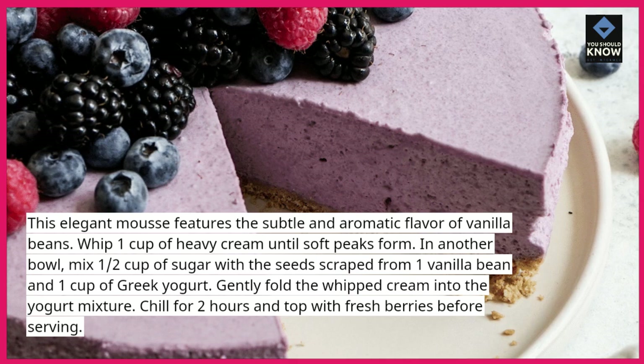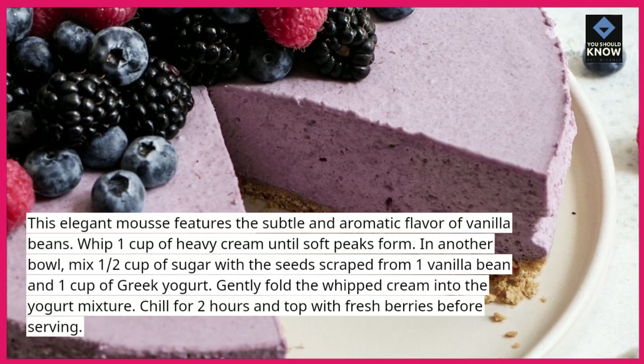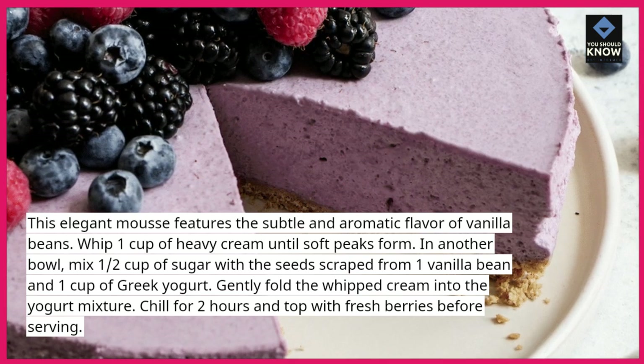Gently fold the whipped cream into the yogurt mixture. Chill for 2 hours and top with fresh berries before serving.